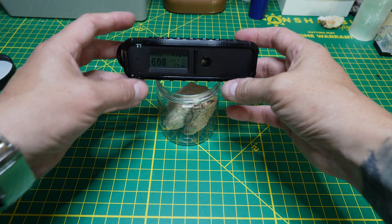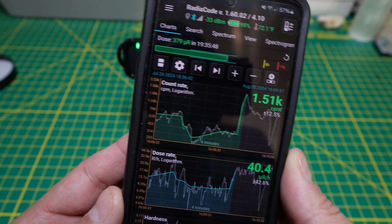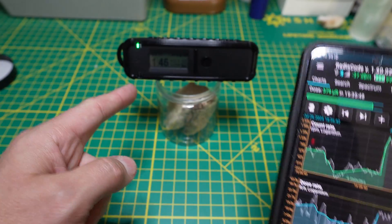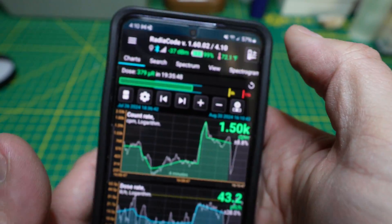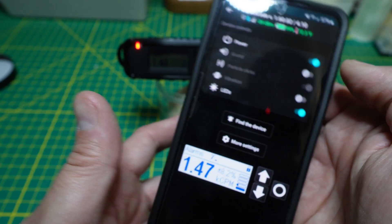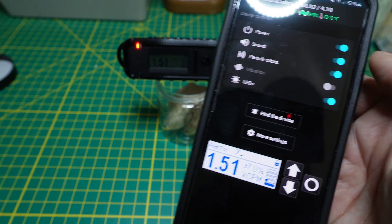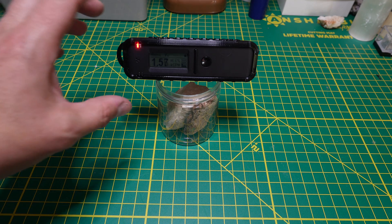I have some sandstone here which has uranium — just set the unit on there. The big benefit is you can have it in a backpack or pocket while prospecting and just look at your phone. You can set different alarms for different counts per minute thresholds so you're not being alerted to everything. We can also control the device from the phone and turn on particle clicks and a whole bunch of other features.